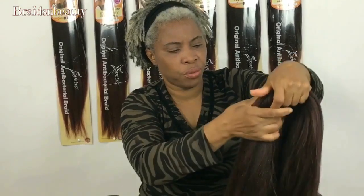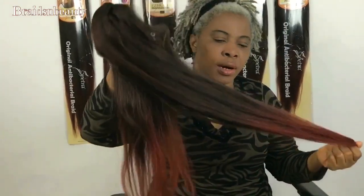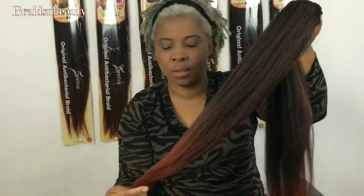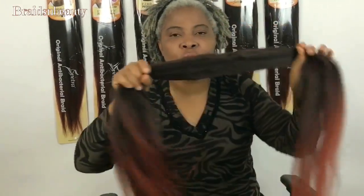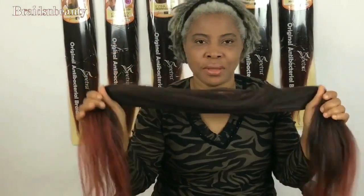It looks so natural, so very beautiful. I'm going to be doing this soon to show you how it looks when I use it to braid. I will put a link down below on where you can purchase this beautiful Easy Braid hair. Like, subscribe, and comment for more videos on Easy Braid how-to videos — bye!